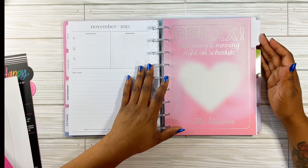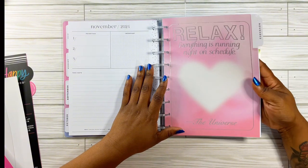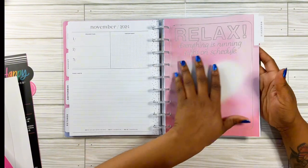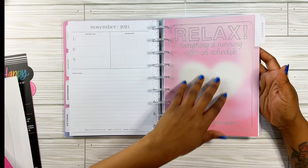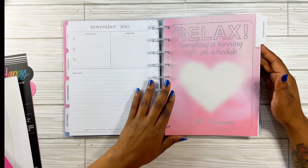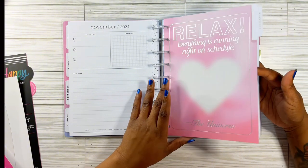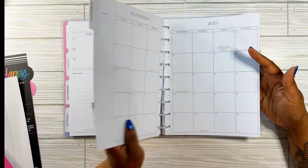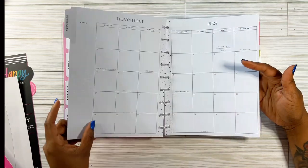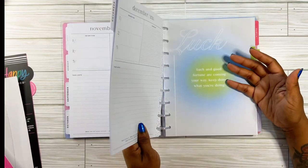Look at November — it says 'relax, everything is running right on schedule.' The universe! I need that. It has a heart kind of faded into the pink. I love that. Only if Happy Planner did double-sided dashboards — that would be so dope. And this one is like a blue and green color. It says 'look, good fortune is coming your way. Keep doing what you're doing.' I love it — I'm so excited now.